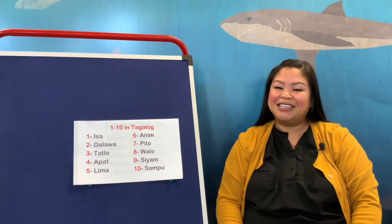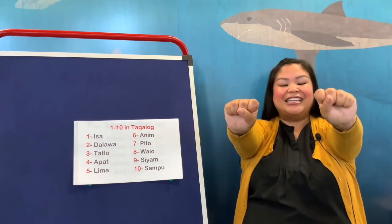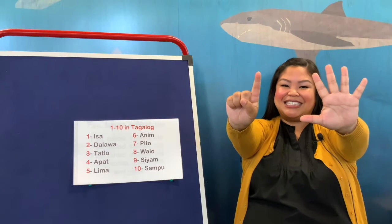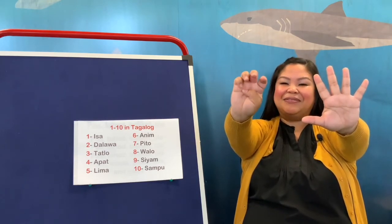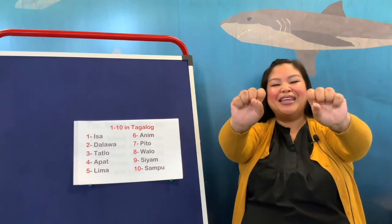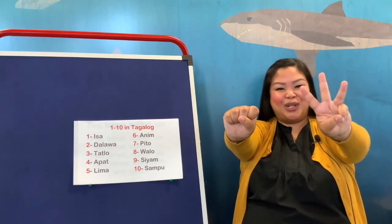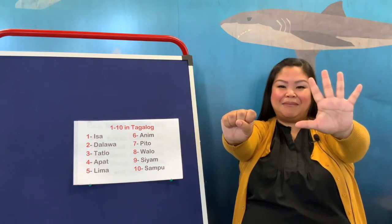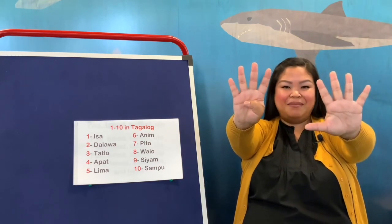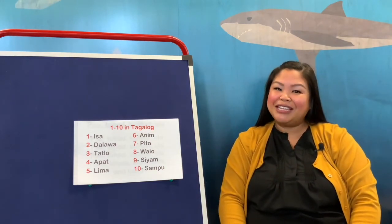Let's do that again — we're going to count in English and then in Tagalog. Put out your arms, make a fist, and count to 10: 1, 2, 3, 4, 5, 6, 7, 8, 9, 10. Now in Tagalog: isa, dalawa, tatlo, apat, lima, anim, pito, walo, siyam, sampo. That's 10 in Tagalog! You guys did a really great job.